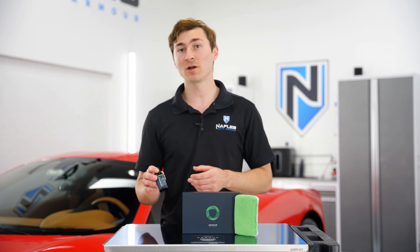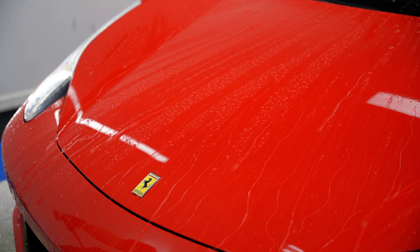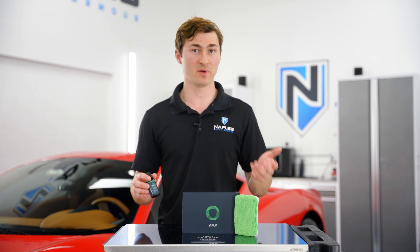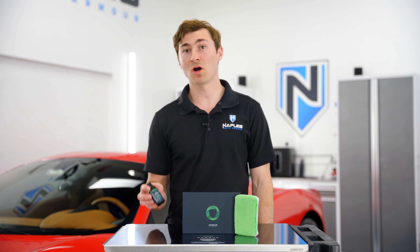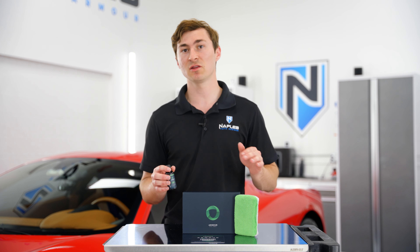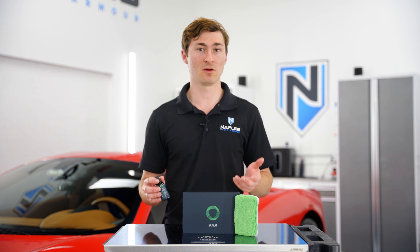The extreme water contact angle makes maintaining your vehicle a breeze, and the increased resistance to stains and etchings means that your vehicle will be protected from a variety of potential threats. Not only does Armor Quartz Coating protect your vehicle, it provides an extremely slick to the touch surface, making maintenance easier and keeping your car clean for a really long time.